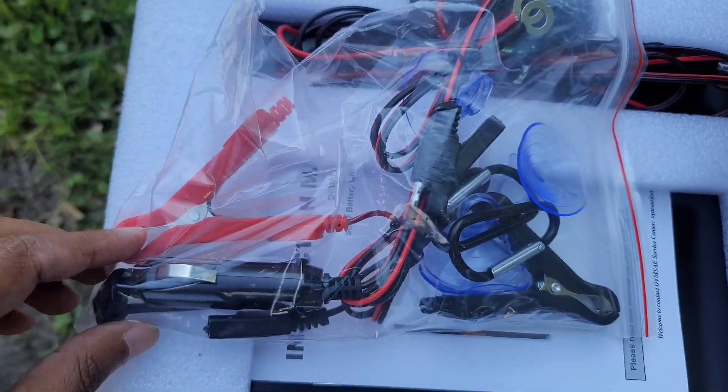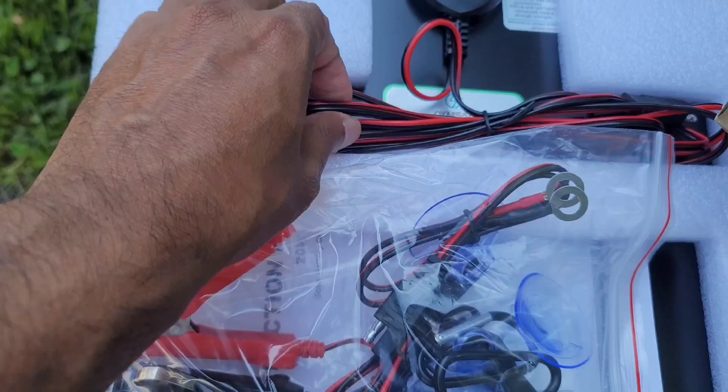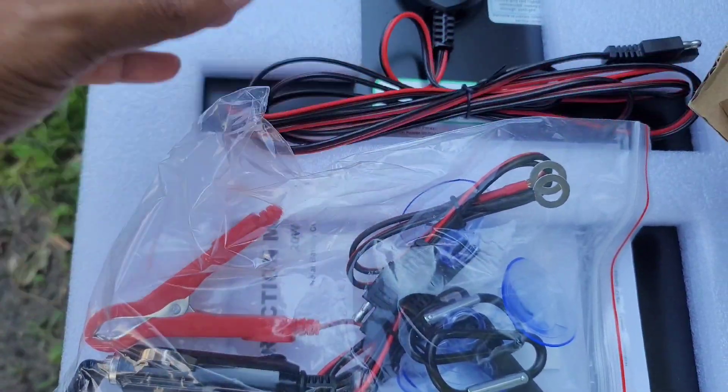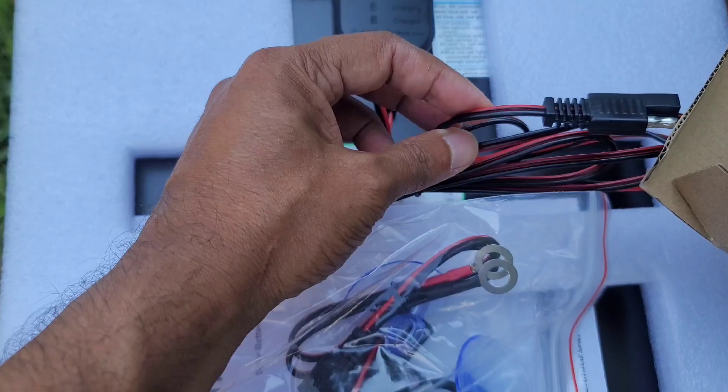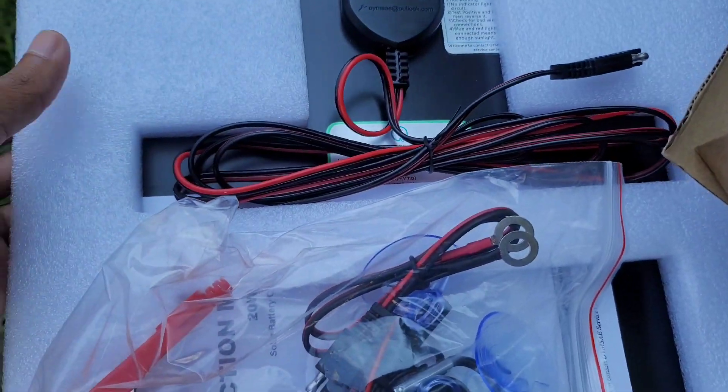These are all the cables that come with it. I'm just gonna use this one — it's long enough to put it on the side window or windshield. Later I'll have an extension cord that will go up to the roof.